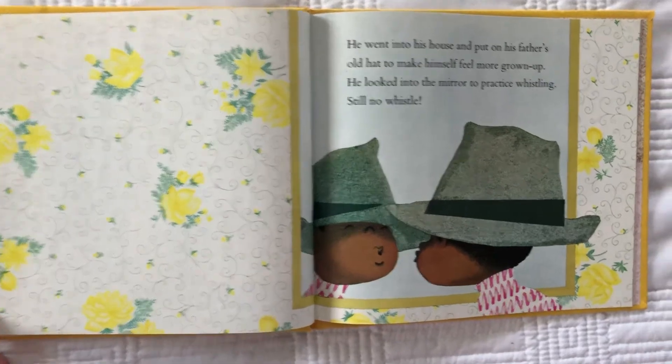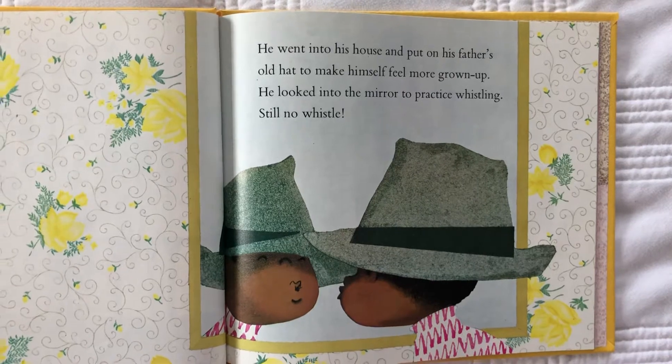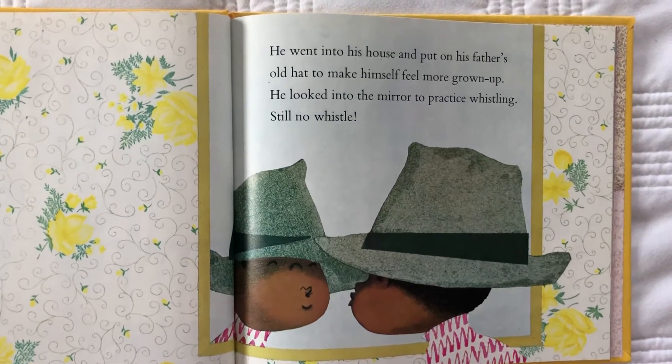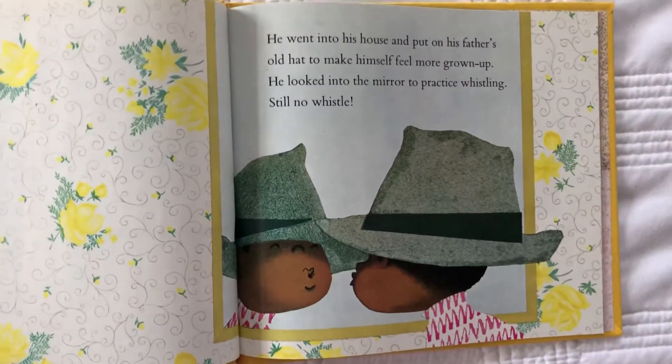He went into his house and he put on his father's old hat to make himself feel more grown up. He looked into the mirror to practice whistling. Is he moving his lips together? Still no whistle.